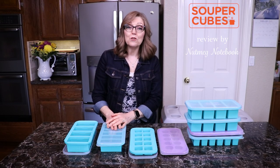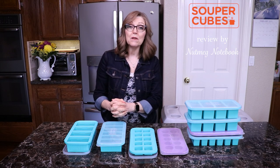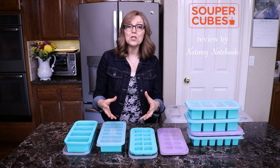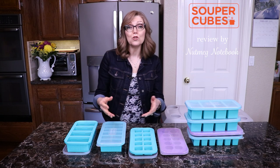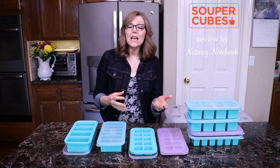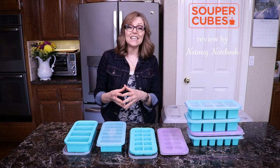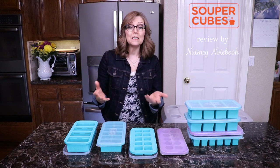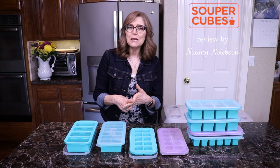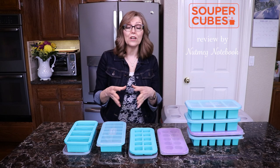The creators of supercubes are a couple named Jake and Michelle, and they created them to solve their own problem of how to properly freeze and portion out the extra soup, stew, chili, and broth that they found themselves making. Jake, being an engineer, decided to take this on — and we are so glad that he did. Supercubes makes batch cooking and freezing meals ahead easy, convenient, and fun, taking up a lot less space in your freezer and allowing you to be super organized.